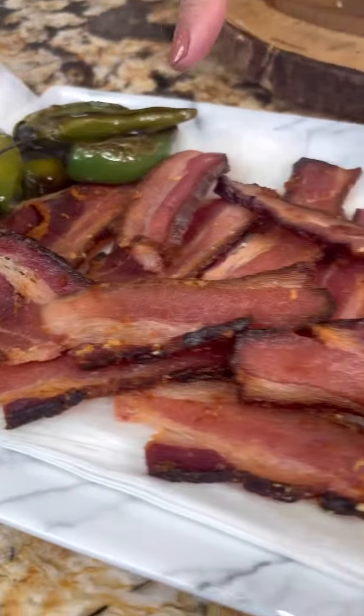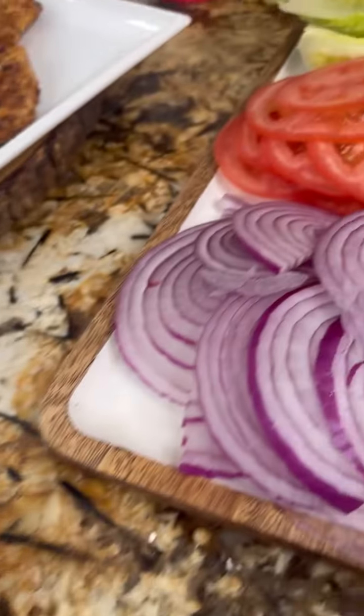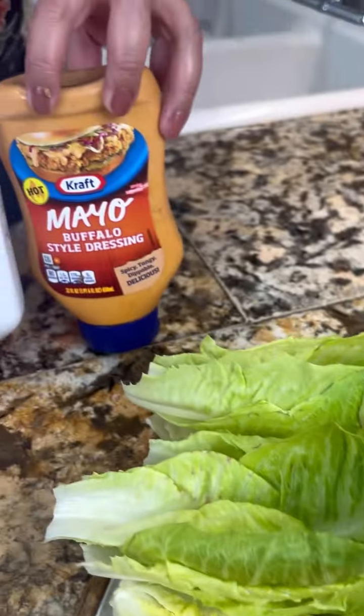My friends, the chicken is nice and crispy. Let me show you all the ingredients. I can't wait to build my sandwich — I'll see you in a bit.